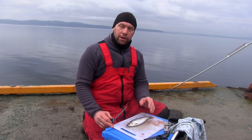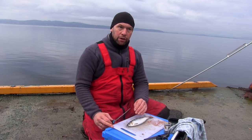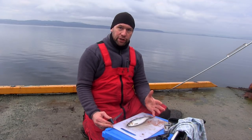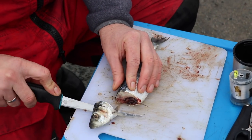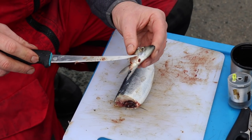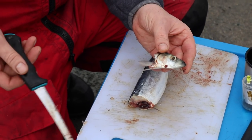We're going to make this short film on how I prepare a herring, mackerel, bluey, or really any fish type of bait. The first thing I do is make a cut at the back of its head and take its head off. Keep the head — there's a lot of blood inside, especially when you're fishing for hake or conger.